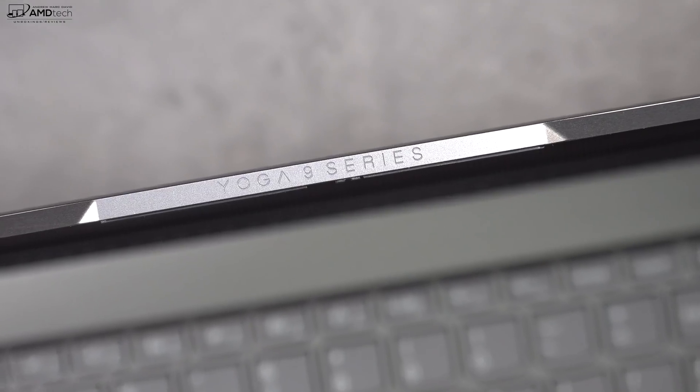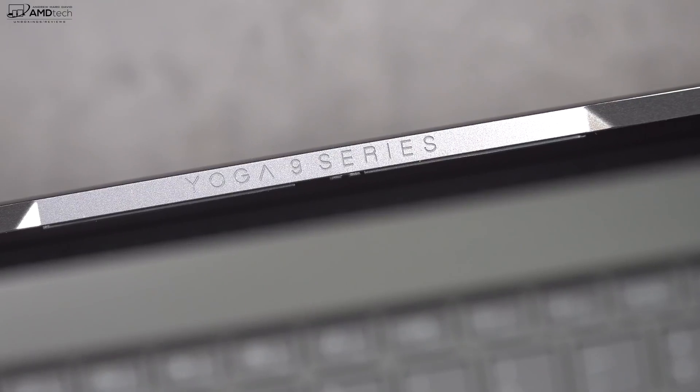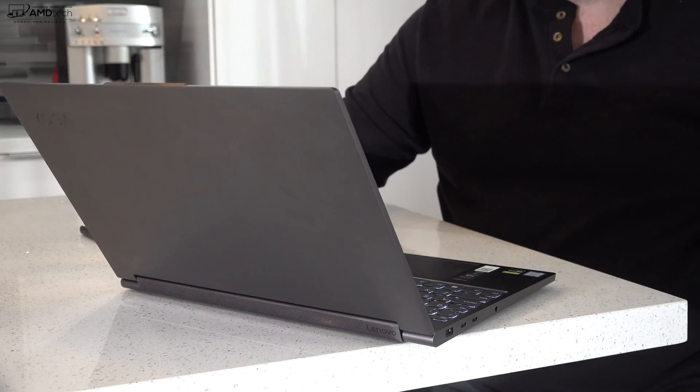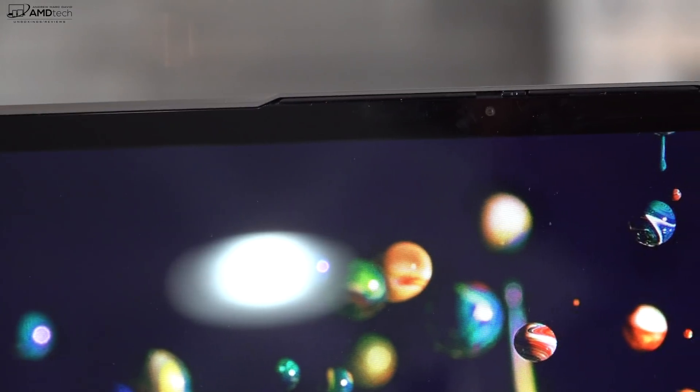Taking a cue from the S940, this has a reverse notch, which does a couple of things. Number one, it allows a very small bezel on the top. And number two, it acts as a latch for you to open up the laptop. From a form and function standpoint, it does a really good job.